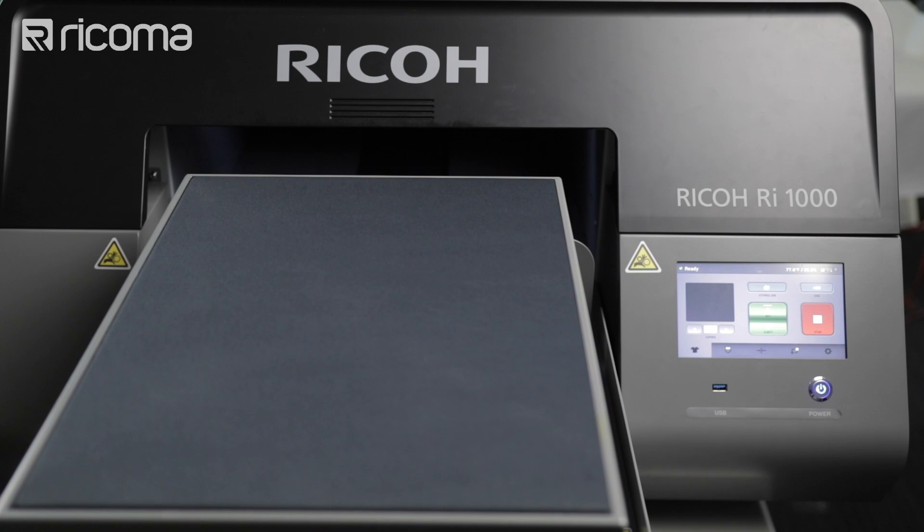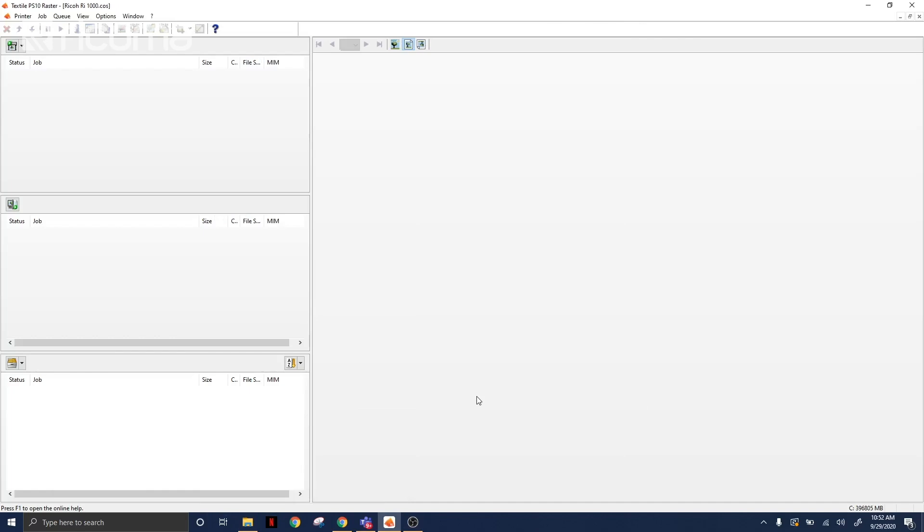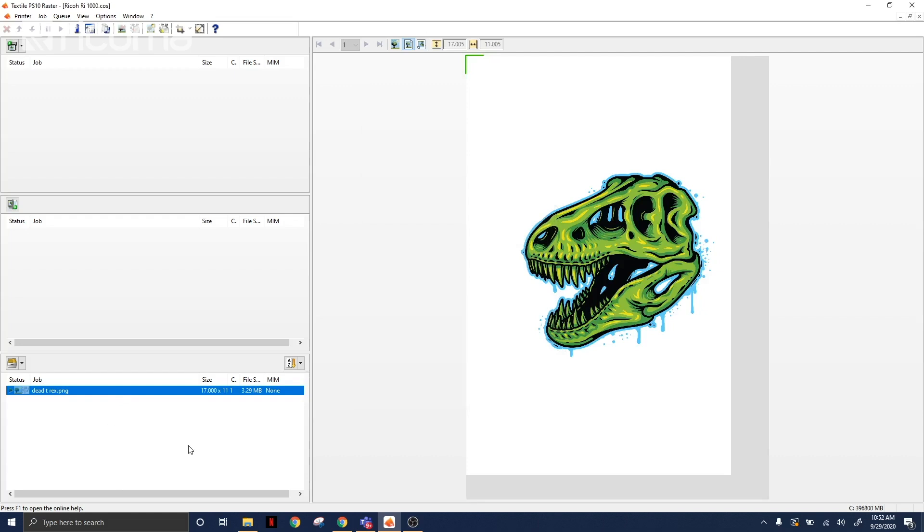Now let's go over to our software so that we can send over the design to print. Here we are on our printing software, which does come included with your printer. All I have to do is drag over my design. Polyester is a moisture wicking fabric, which means it does not retain as much moisture as cotton does. This is why we like polyester — usually used for workout clothing or sports uniforms because they keep us nice and dry and cool. But this also means that it does not take our ink very well from our DTG printer.